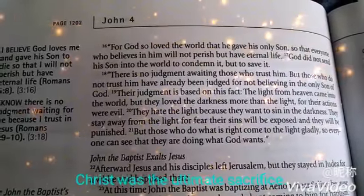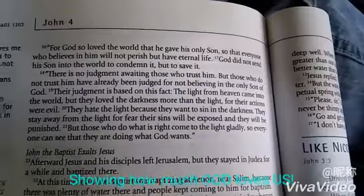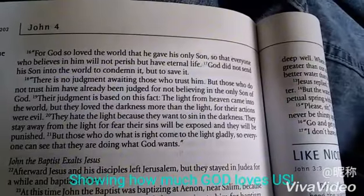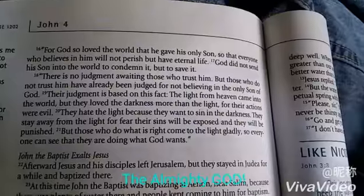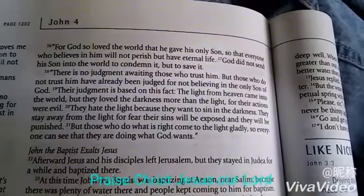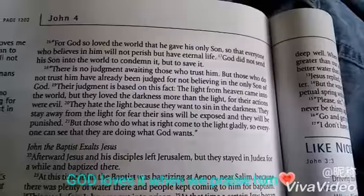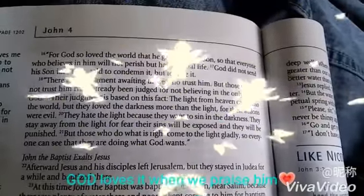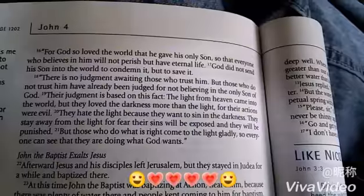Everyone who believes in him — that means they believe that God sent Jesus down to be sacrificed for our sins. And to believe also, what I believe, is that Jesus was raised from the cross. When God did that, he showed his amazing power that he could raise someone from the dead. As Jesus was raised from the dead, we are raised from our former selves when we're baptized. There is no judgment awaiting those who trust him, but those who do not trust him have already been judged for not believing in the only son of God. The judgment is based on this fact: that the light from heaven came into the world, but they loved the darkness more than the light, for their actions were evil. They hate the light because they want to sin in the darkness — they stay away from the light for fear their sins will be exposed and they will be punished.